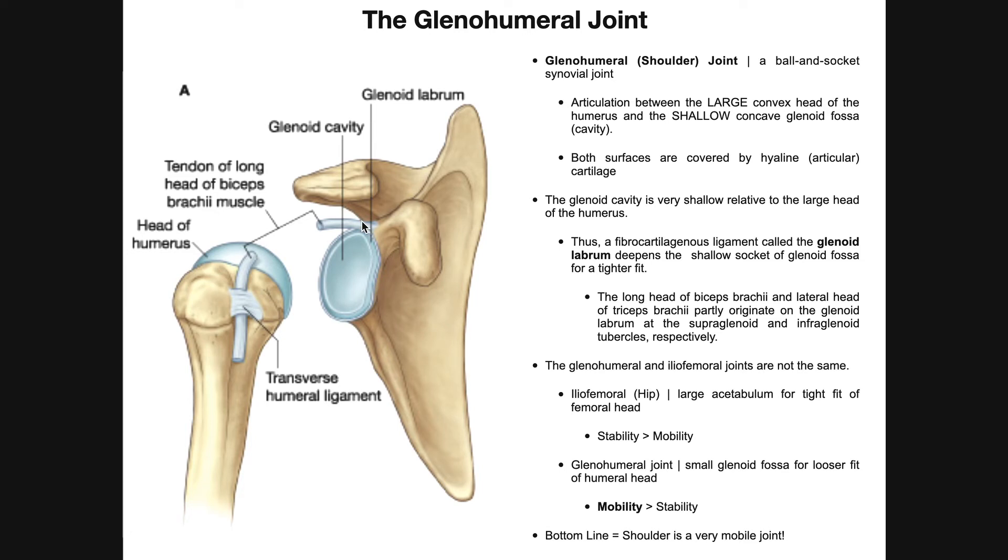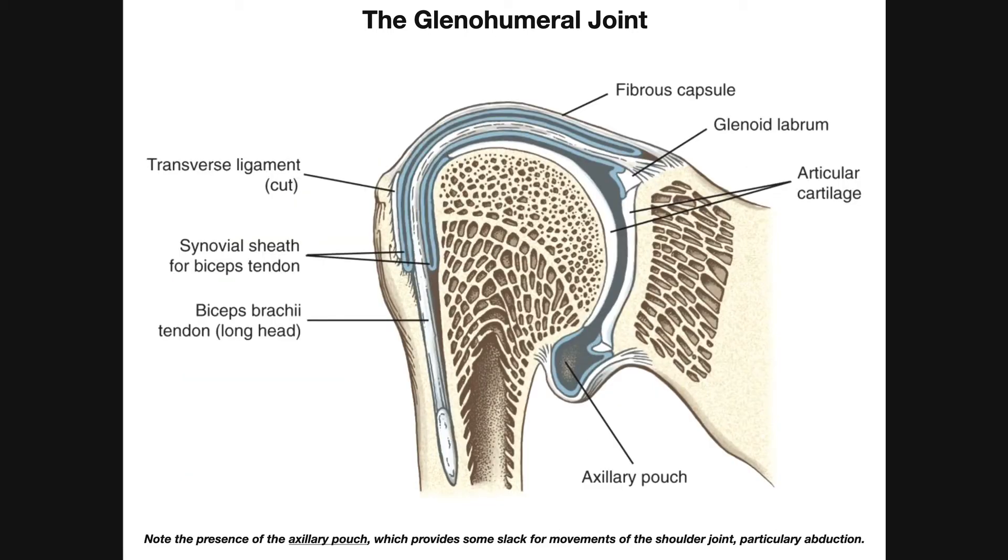The bottom line for this slide: you have a very large humeral head and a very shallow glenoid fossa or glenoid socket, so the shoulder joint has much more mobility and much less stability — the opposite of what we see at the iliofemoral joint or hip. To get a little more stability, the glenoid fossa has a labrum that wraps around it to increase its depth and provide at least some stability.